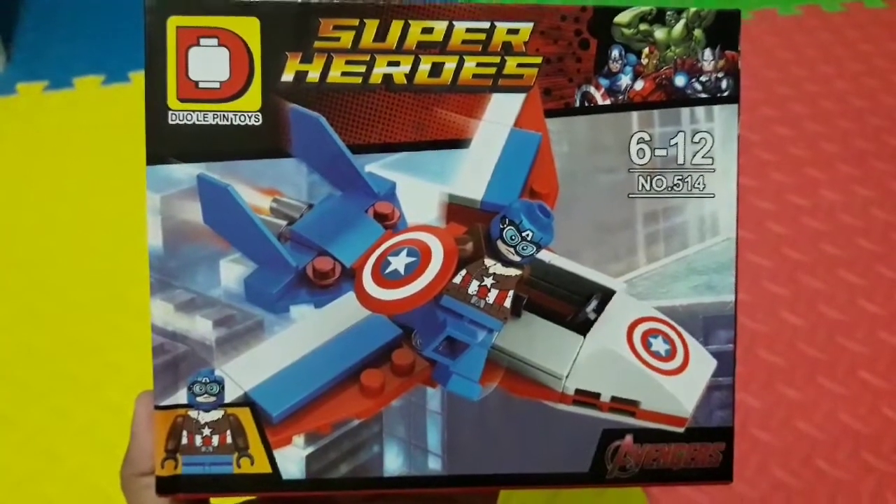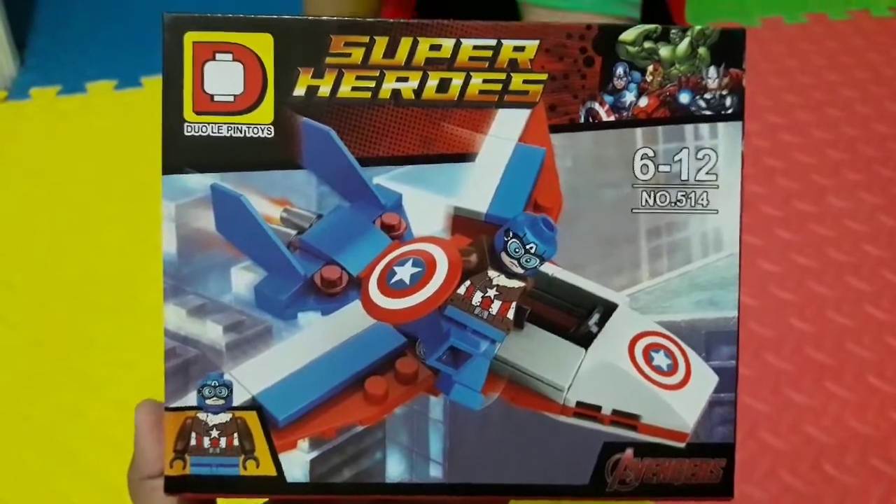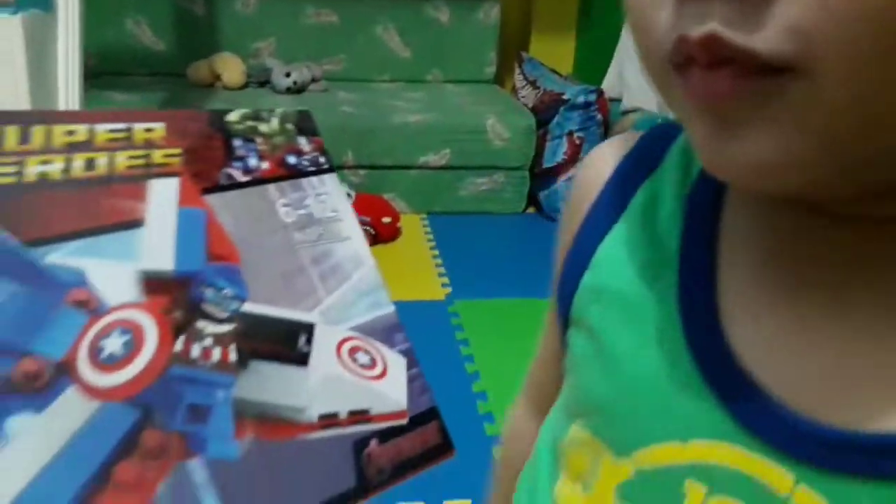This is Matthew's new Lego toy. This was received on his birthday. This is a gift — is this a gift from your birthday, 4th year birthday? Okay.